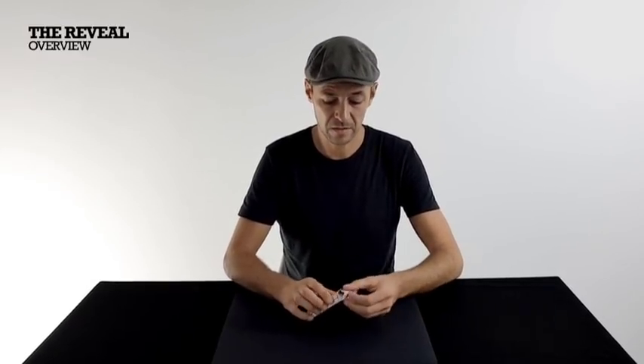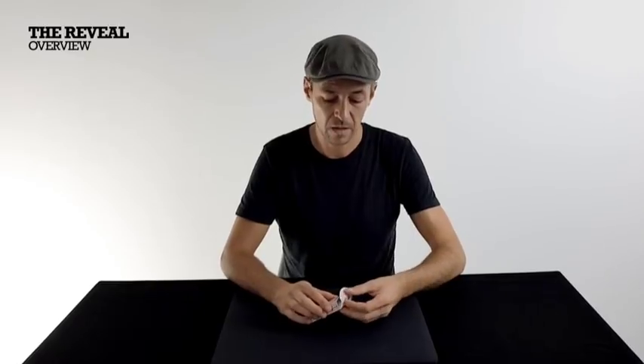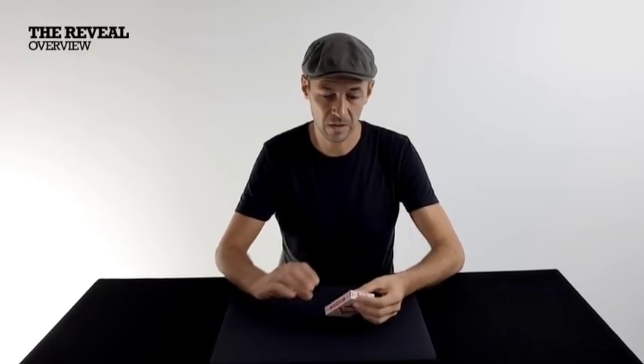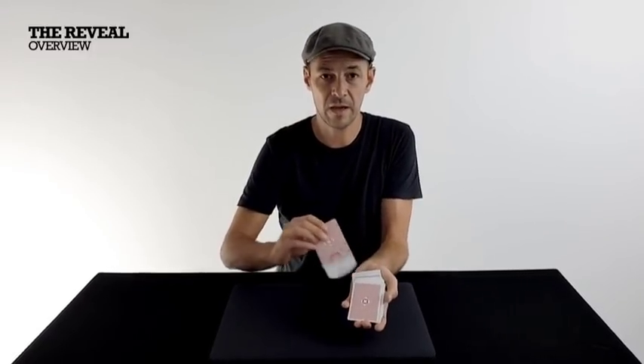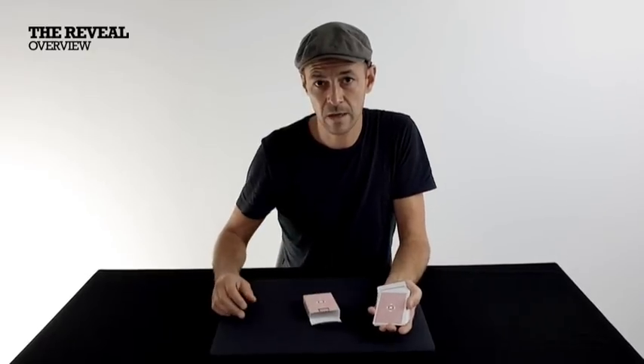There are three main ways I like to show the deck appearing from an empty box. The first is more casual — just as you would open a normal deck of cards. The second two are based around the same kind of technique, done slightly differently, so you can really produce the deck in quite a startling way. Let's get into that now.